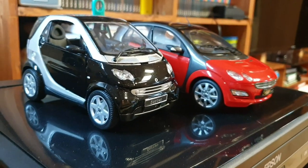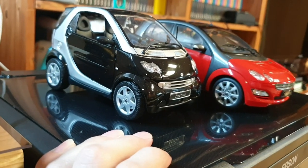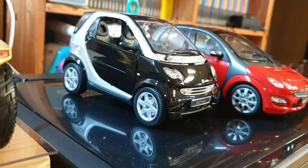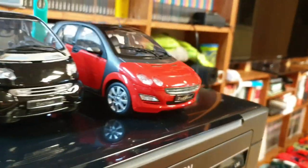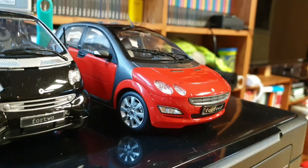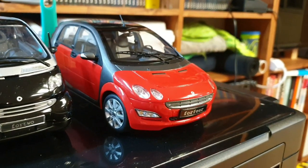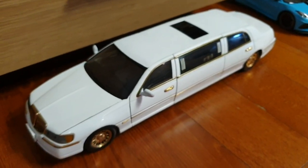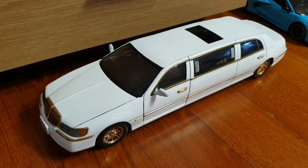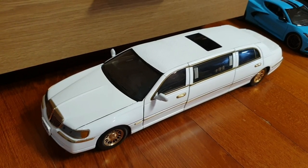And here we have some Smart cars. The one on the left is a ForTwo, which is the common image that first comes to your mind when you think of a Smart car. And this one's a ForFour, which I guess is some kind of four-seater version of a Smart car — but apparently it wasn't so successful, because I didn't even know that this car existed before I bought the model. And down here we have a Lincoln Town Car limousine — it should be around 2001, by Sunstar.